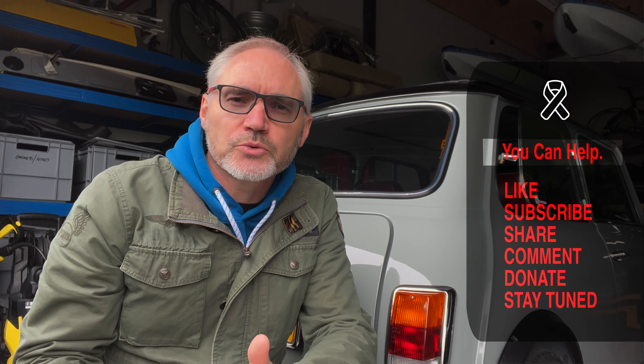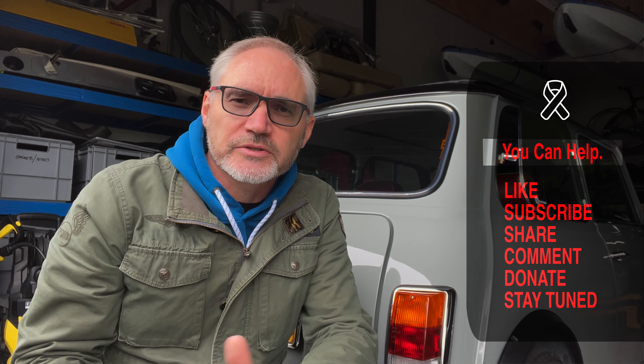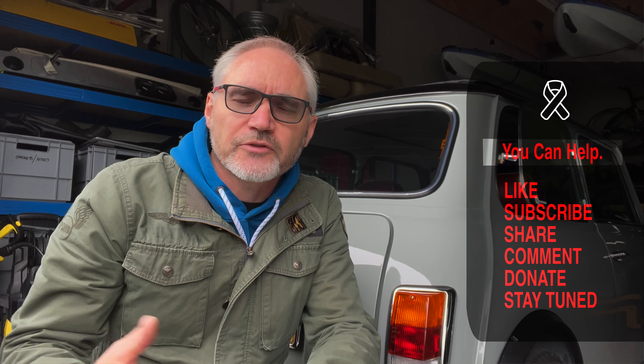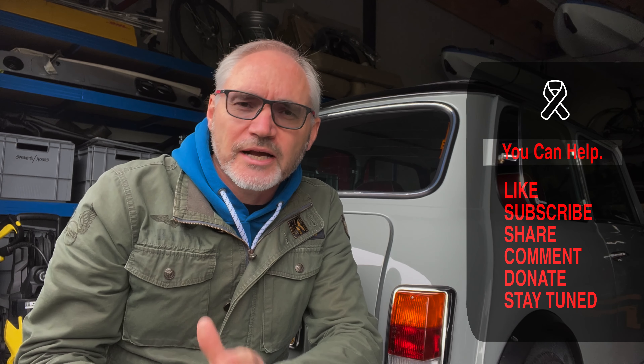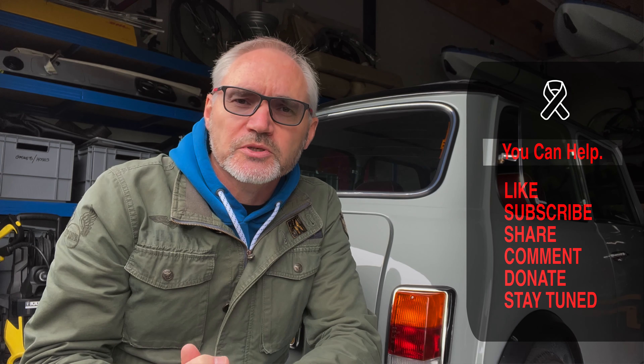I just want to stop the video there for a moment. Any donations or ad revenue generated by this channel is actually being given towards cancer counselling charities that are helping families who have received a cancer diagnosis get through difficult times. So any help from your side — donations or just watching the video to the end — is highly appreciated. Thank you so much for the support so far.